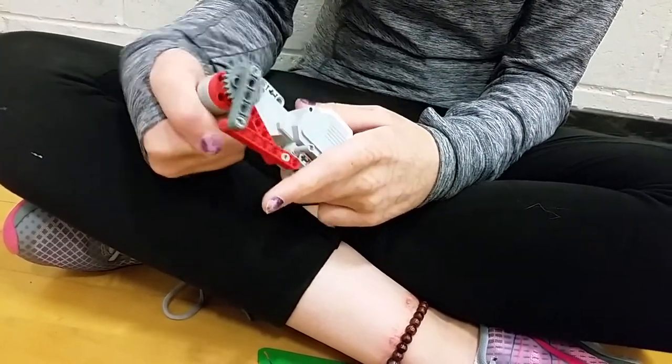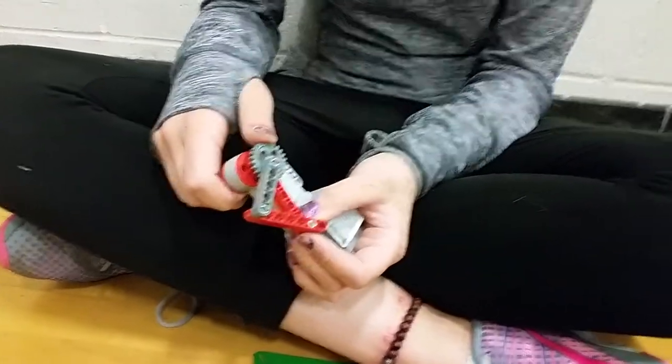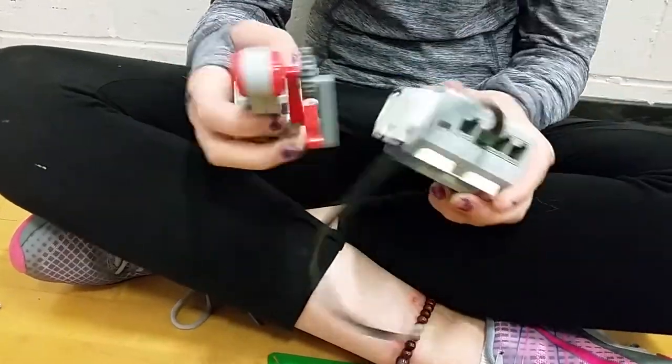Very cool. So are you going to do this on two motors in the front, one motor in front, one motor in the back? Have you thought about that? I was going to do the two motors in the front — one on each side.